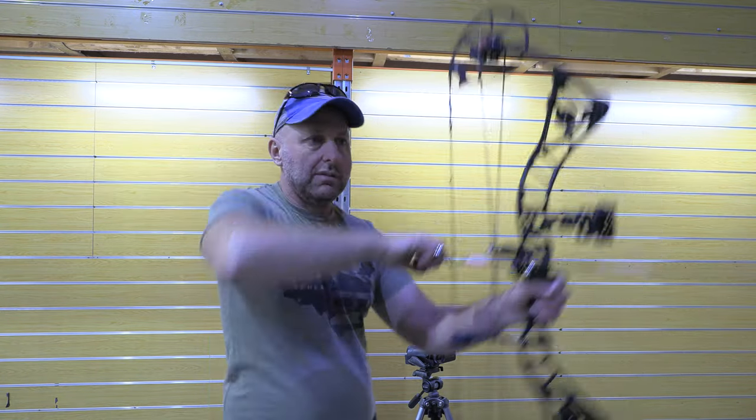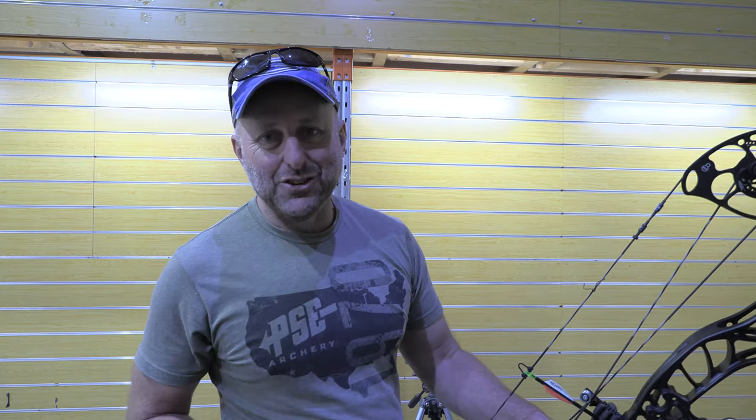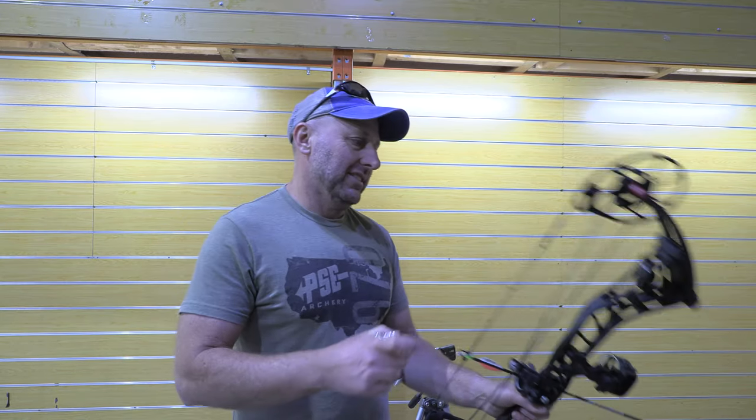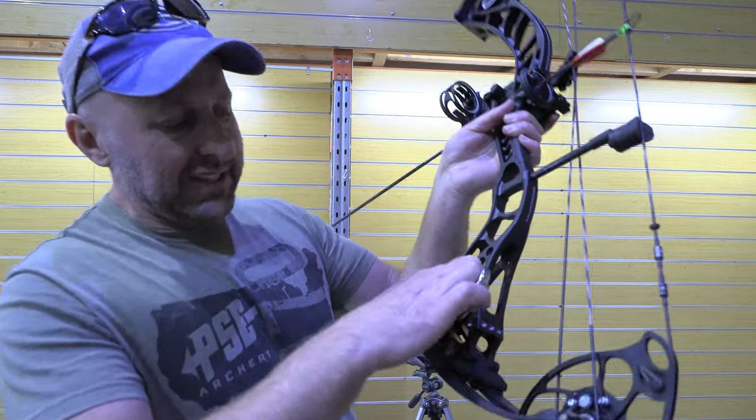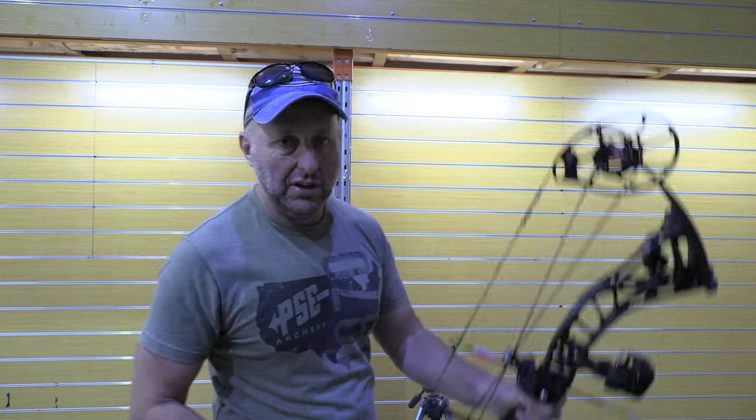That feels like the same power from the first inch to the back — doesn't feel any more or less. Now I just shot a Matthews HTR, and this feels harder to draw at 60 pounds than the HTR did at 70. Now with Bowtech they have these little rubber discs that you can place all over the bow to change the feel of the bow — they absorb a bit of shock.